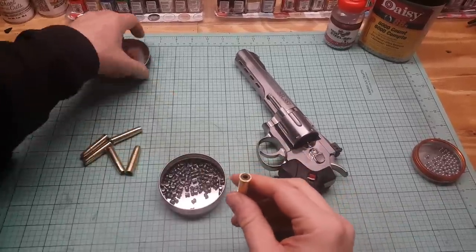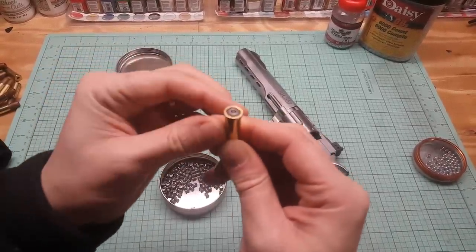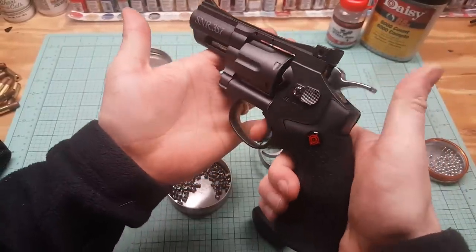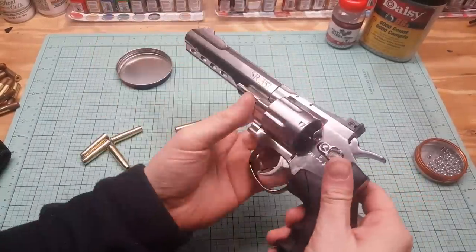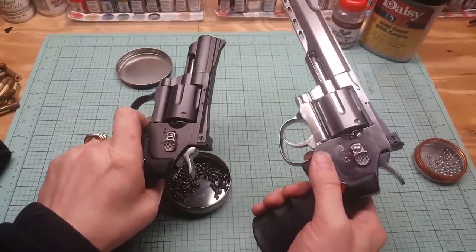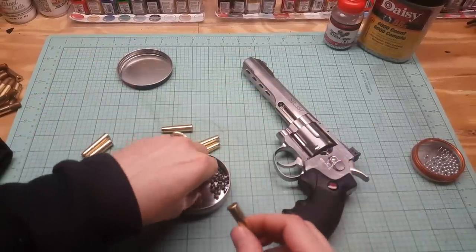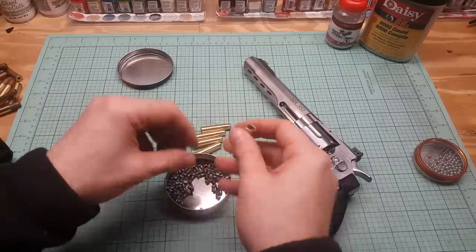We got these Premier Crossman 7.9 grain pellets — they seem to shoot pretty well. They just load right in the back of the cartridge. Now these did not come with this gun — they came with the SNR, which is marketed as a dual ammo revolver. The SNR was $50 at Walmart; this SR357 is $80 at Amazon. If I had to pick between one, I'm definitely going with this — it's way more accurate and feels more balanced. The sights are better too because it's marked with that red dot.